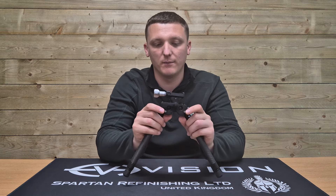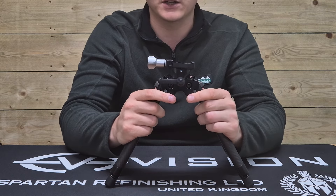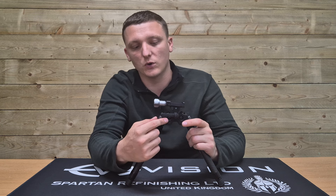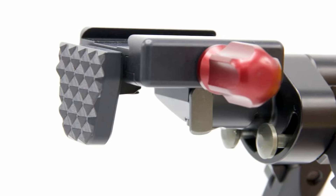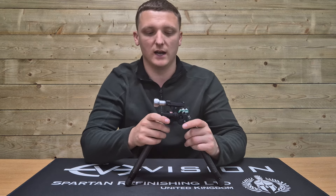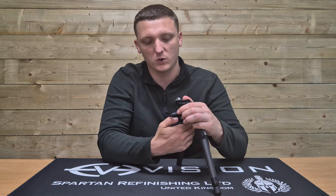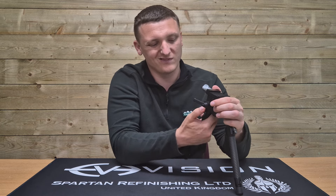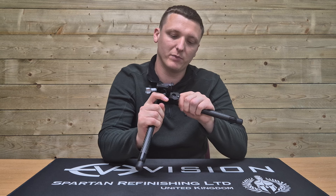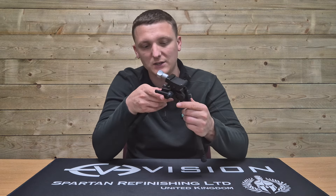This is probably the one flaw or backward step from the Generation 1 ELR — they've adopted these small buttons as also seen on the ATAC. The Generation 1 had the same rods going into the splay mechanism but with a larger paddle at the back, making them easier to press. These feel quite awkward sometimes because you're pushing on quite a small surface area. They still function and are perfectly usable, but they probably were just a little bit better with the larger paddles.